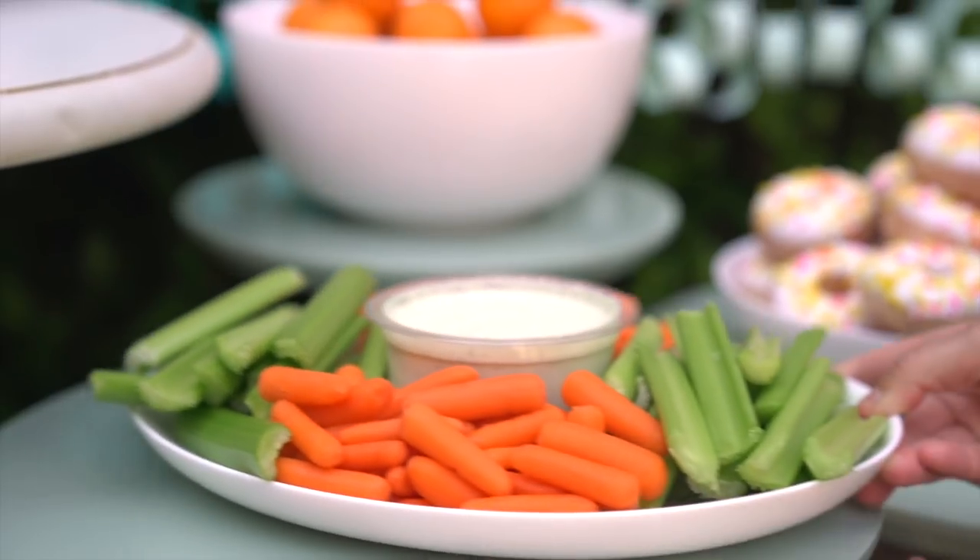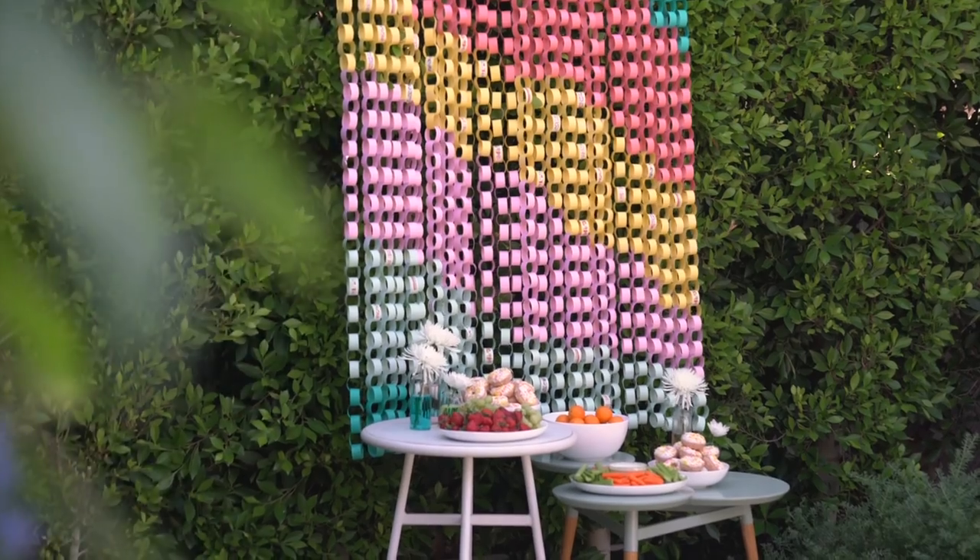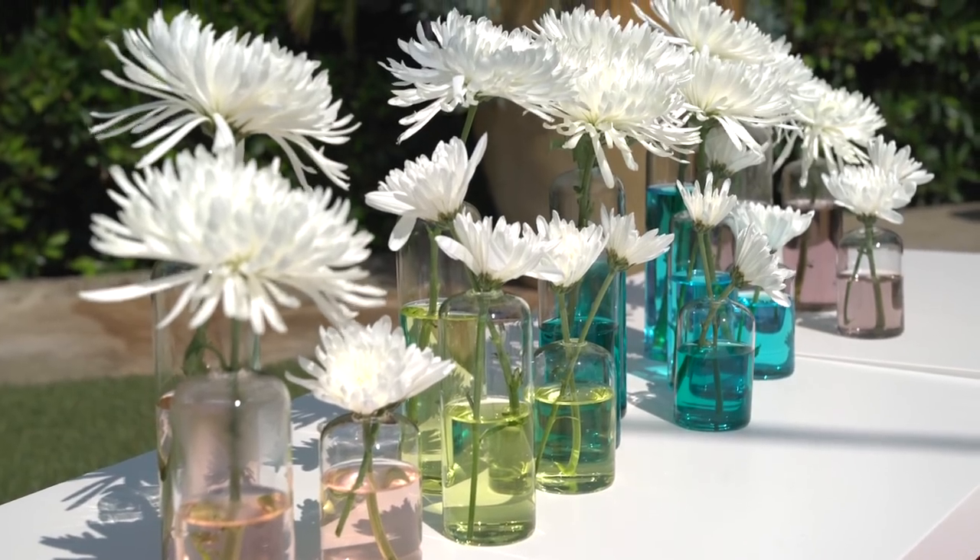To have a themed party, you don't need to go crazy matchy-matchy. Just bring the theme to life in a few key areas and it will naturally connect into something beautiful that both adults and kids will love.